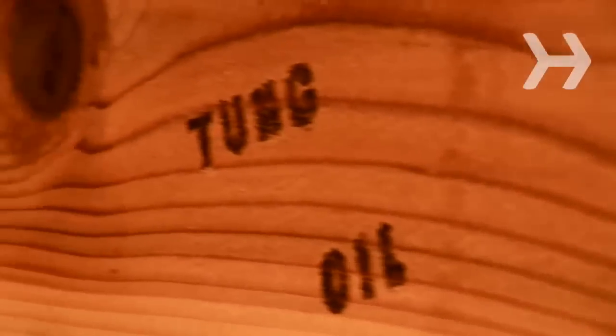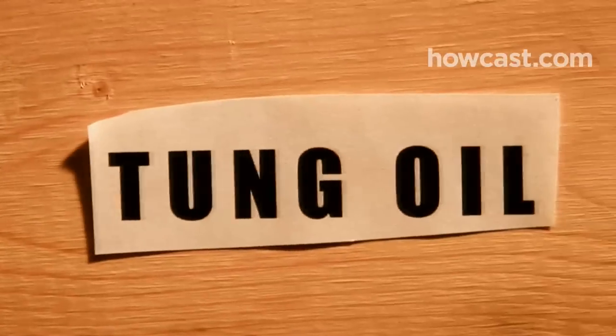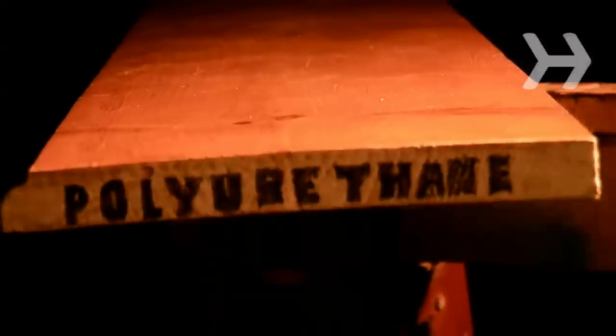Step 3. Choose the right varnish. Use alkyd varnish for fine wood pieces. Varnish with tung oil protects against water better than linseed oil. Polyurethane provides a less attractive, plastic-like finish, but offers great protection.